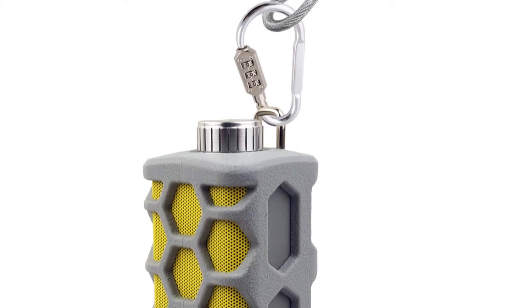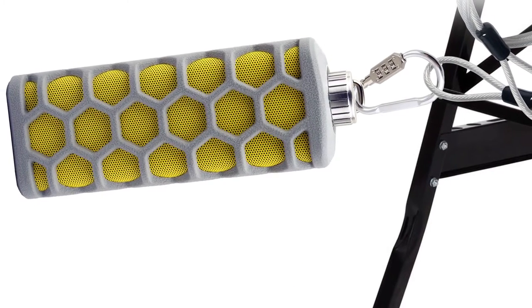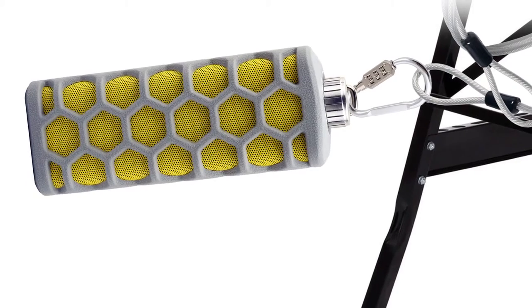A built-in mounting hook can be rigged for hanging or attached to an included security cable and combination lock to ensure that the speaker is secured.